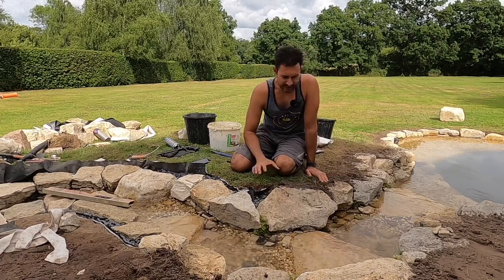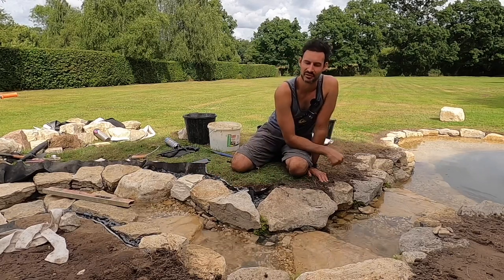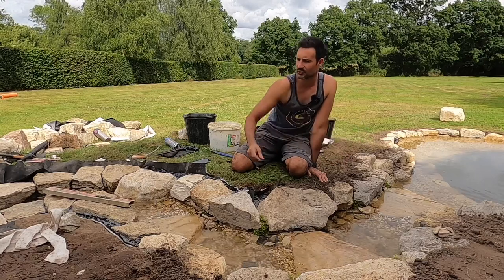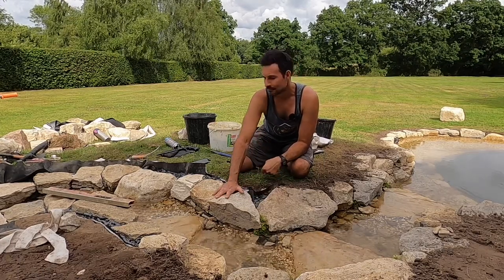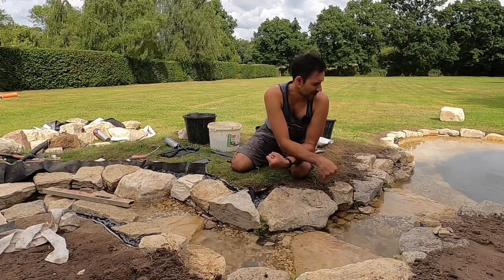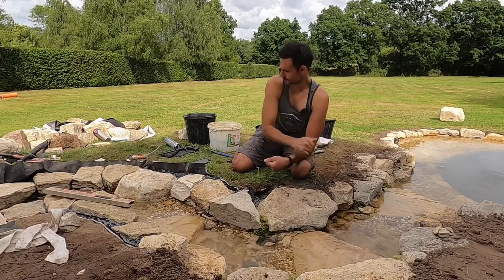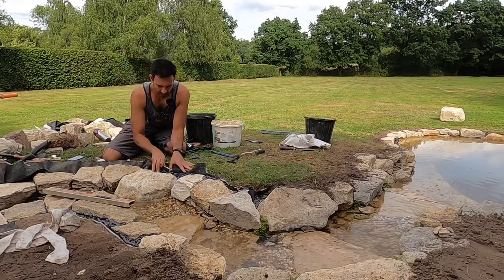I think it looks nice when a lot of this rock is concealed. I think of all of this as the structure - the skeleton of the feature. It looks a little bit too uniform and too defined for my liking, so you want plants to creep over this and soften most of it up, so that what's left is the visible riverbed or streambed of the cascade, waterfall and stream. I think that's always the most natural way of creating something like this.